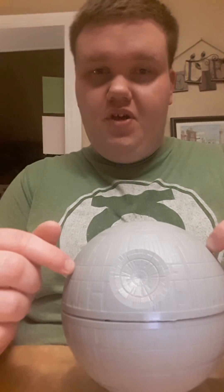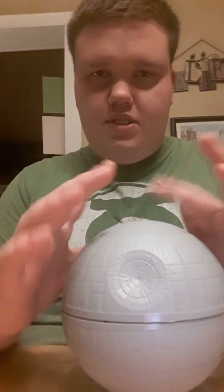This is the Death Star. It destroys planets, but this is a Star Wars science project. If you don't know what that is, it's like a thing for kids. It's Star Wars based. It's the science. I had to build this myself - not the whole entire thing, just little small parts of it. But still, it was a pain in the butt.